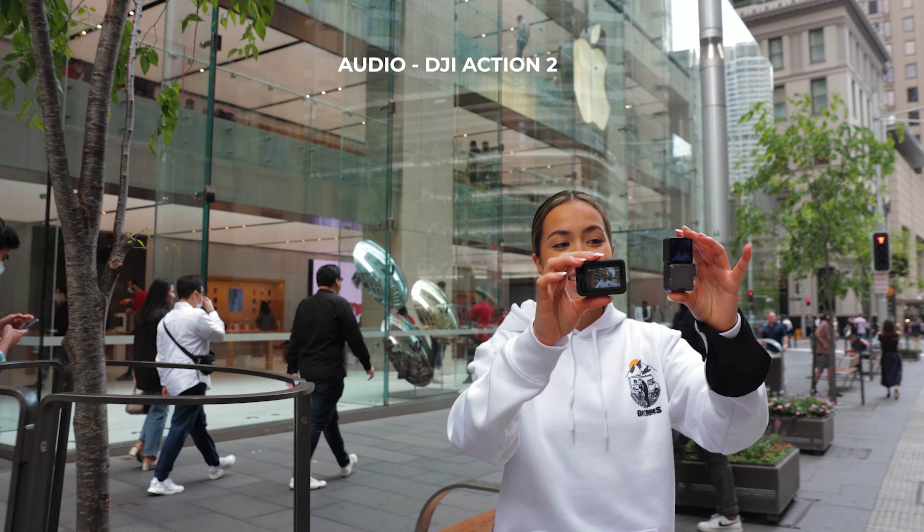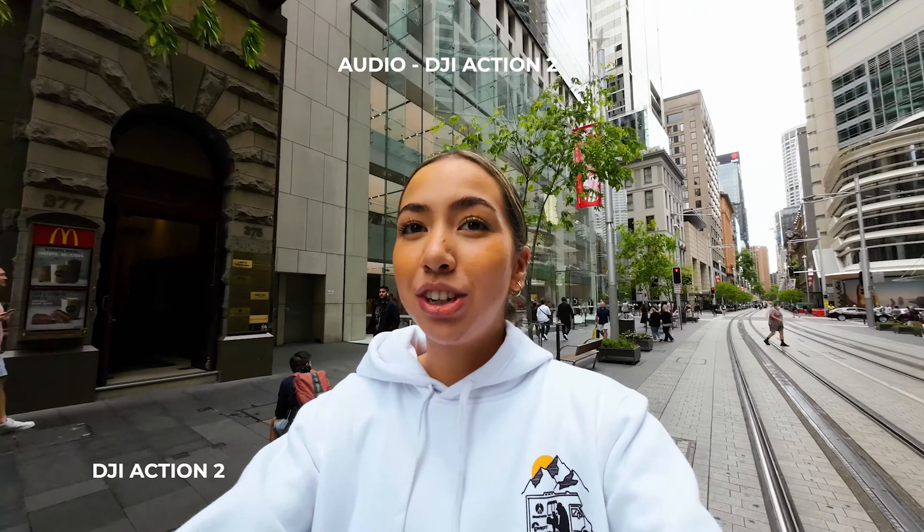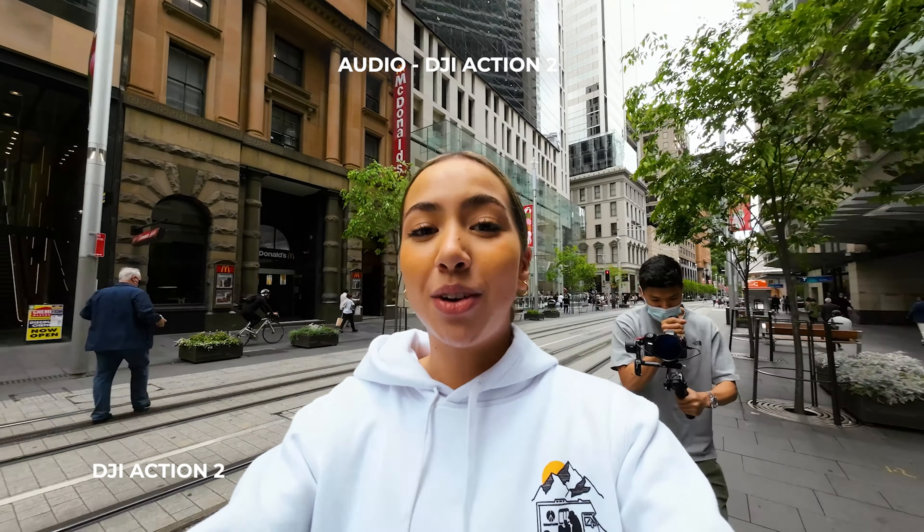Now we're outside testing out both cameras. They're both on the widest angle they can be on and we're shooting on 4k for both. On the Osmo we've got Rocksteady and on the GoPro we have HyperSmooth 4.0. Now you can hear me on the Osmo and now on the GoPro.